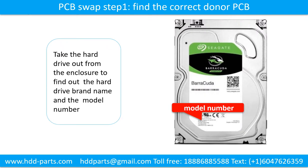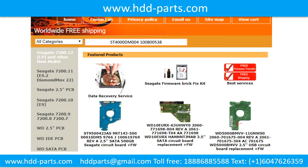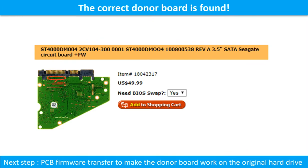PCB board swap, Step 1: Find out the correct donor PCB board. Locate the hard drive model number on the front of the hard drive label, and locate the hard drive PCB board number. Different brand names have different PCB boards with different PCB board numbers. You may go to HDD-Parts.com to check out other brand name PCB board numbers. We use the PCB board number and the hard drive model number as reference to search for the donor PCB board. Once we find the correct donor PCB board, the next step is to do the PCB board firmware transfer to make the donor board work on the original hard drive.